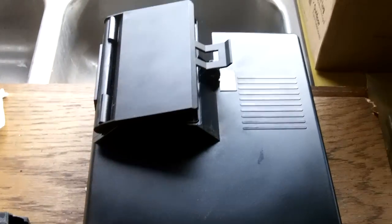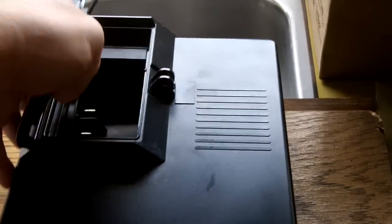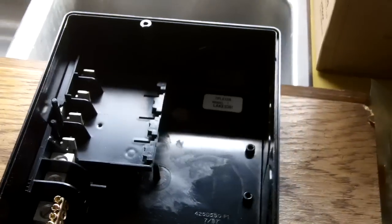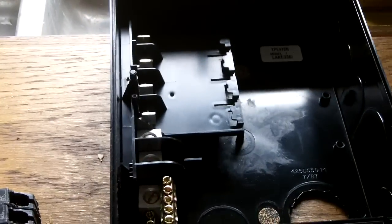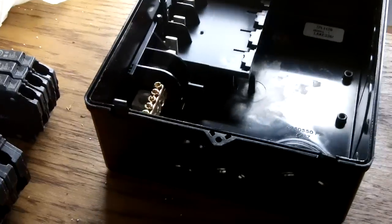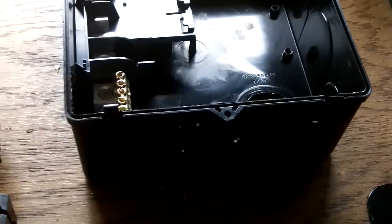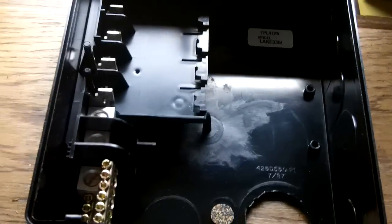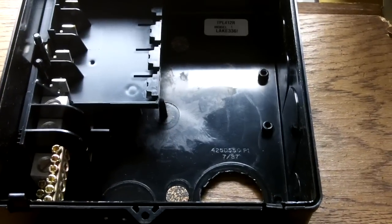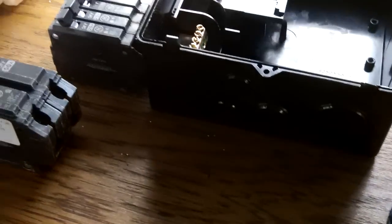I'll just set the cover on there so you can see what it looks like — there's the access. This thing is going to be mounted in a closet, and when I deal with the water heater situation I can't have something that gets in the way. I need something kind of tough. While this technically isn't rated for outdoors, this technically isn't outdoors, so I think it's a good choice. It's a four-space box, and using half-size breakers you can actually get eight circuits.